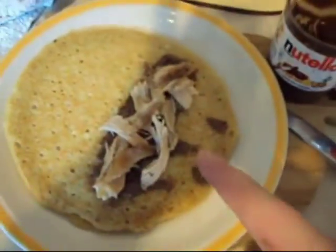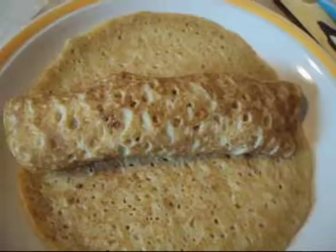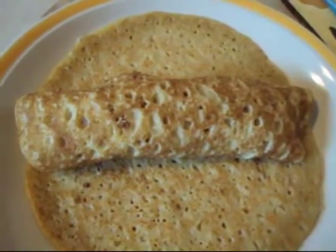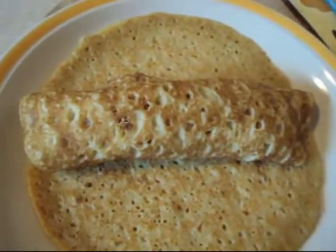Roll. Start from this end and roll it up. One chicken roll. It tastes gorgeous. Try it, then comment. Why not? Bye.